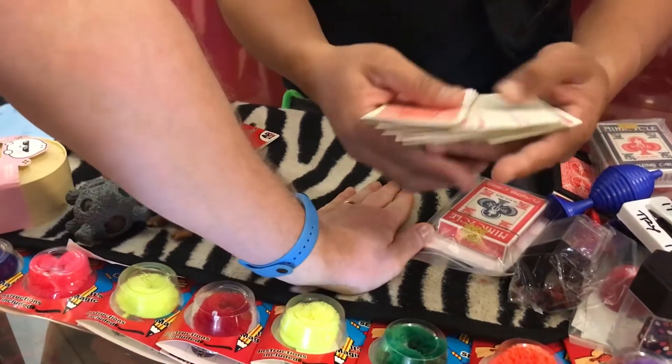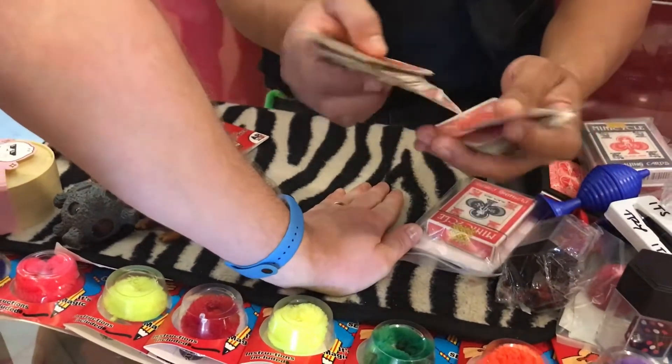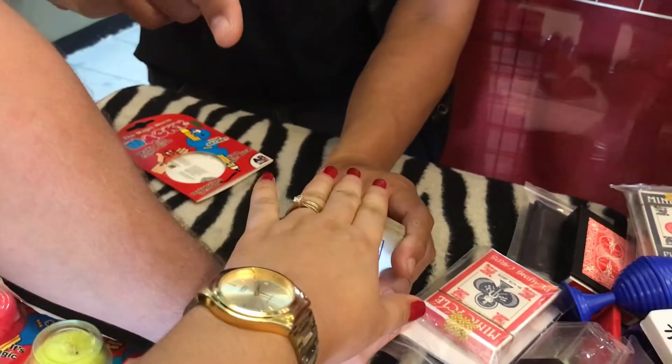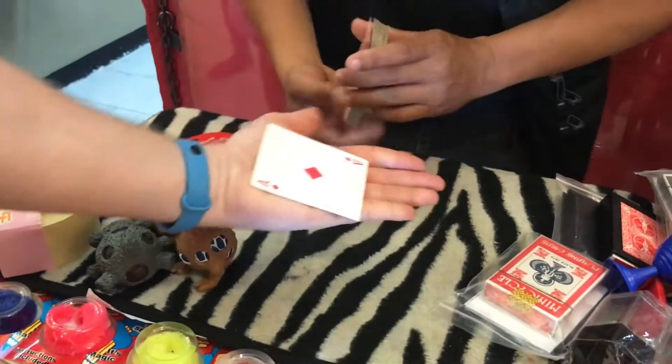Like that. Now, sir, look at this magic. This is the Ace, ma'am. Now, sir, ma'am, please push down. Push it down, ma'am. All right. Copy it, sir. Magic.